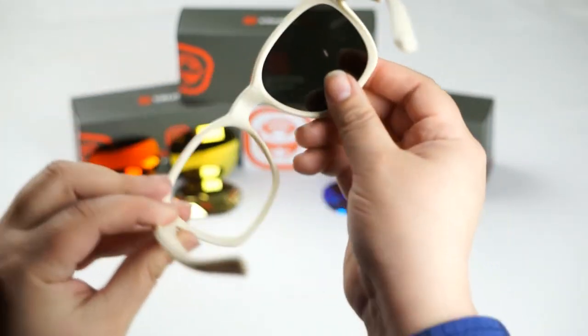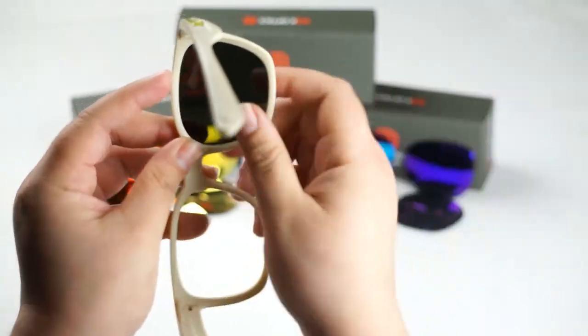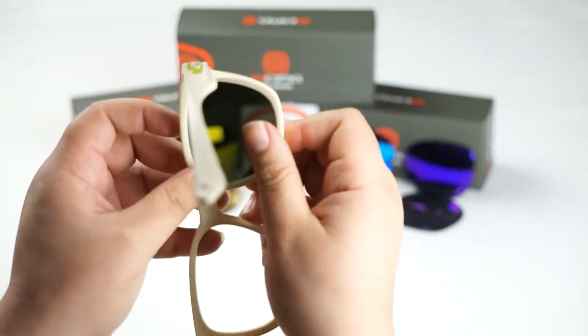We're going to do the same thing to this side. Go ahead and rotate the frame, locate here and here, and we're going to be pulling out as you push the lens forward. I like to use these back fingers to pull out on the frame as I use my thumbs to push forward.